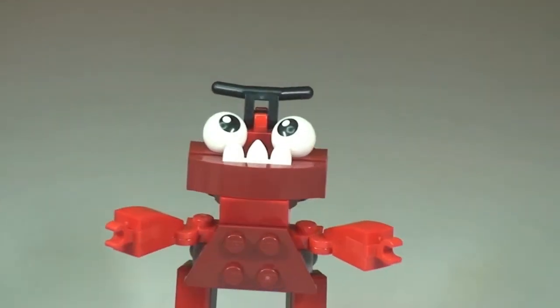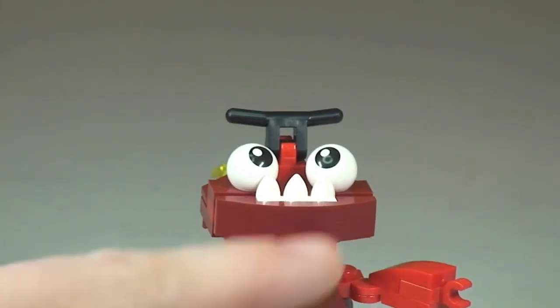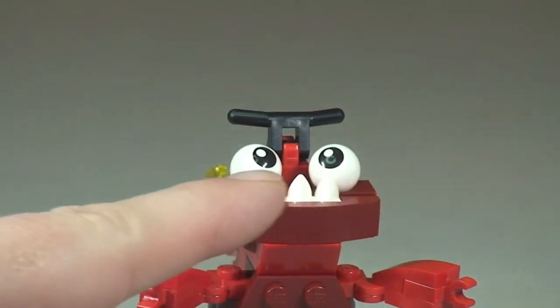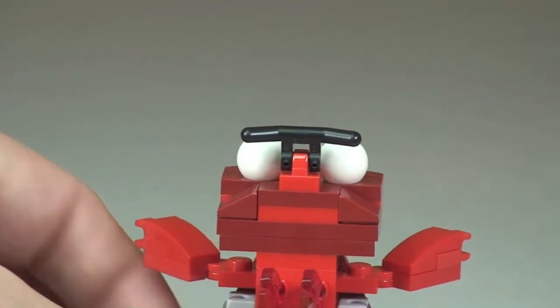Let's take a closer look at some of the features. Zooming in on the face, you can see the teeth here, and the eyeballs — and they are printed eyeballs. Spinning round, you can see how that has been assembled.